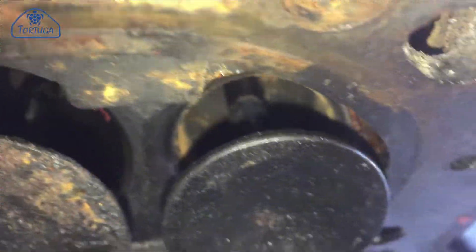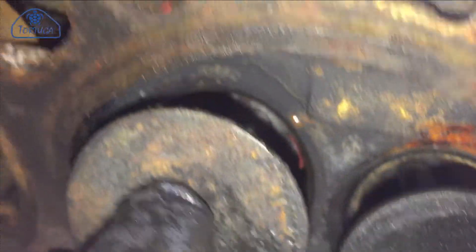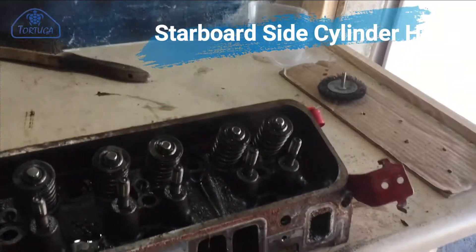Here I've removed the valve springs and can inspect the valve seats and valve stems. Luckily, again, the corrosion is only on the surface. At the same time, I've checked to ensure there was no excessive movement in the valve stems. The starboard side was a similar story.